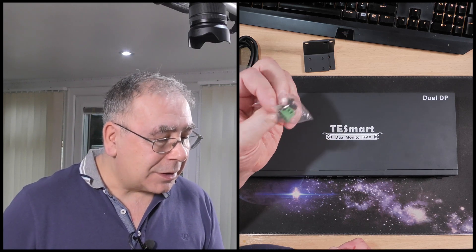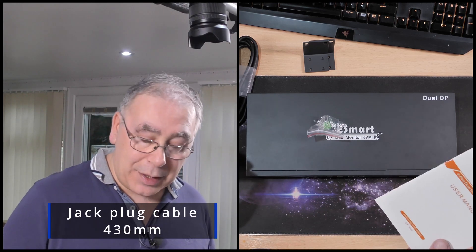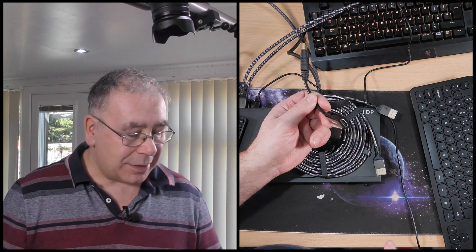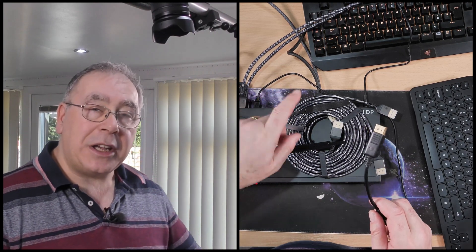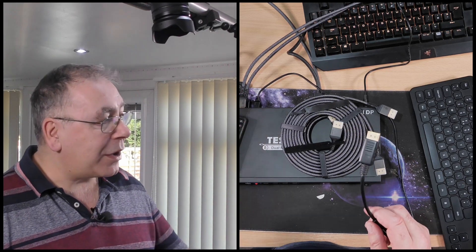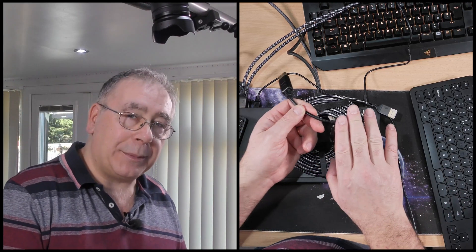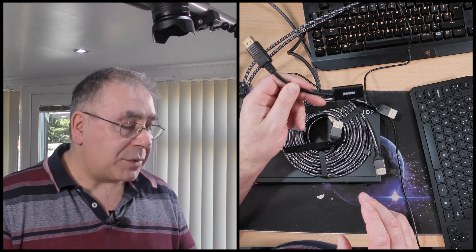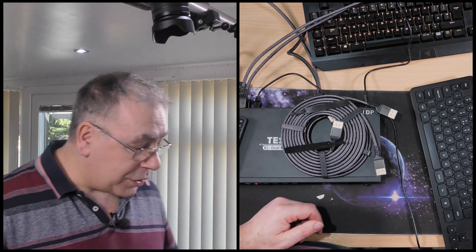Now for part two of the video — it's all up and running, but I did have an issue. This DisplayPort-to-HDMI adapter would not work when I connected it into the switch and then into my monitor. It wouldn't recognize that monitor on the switch. I'm not sure why — I have a feeling it might be the way the adapter is wired internally rather than a problem with the switch itself.